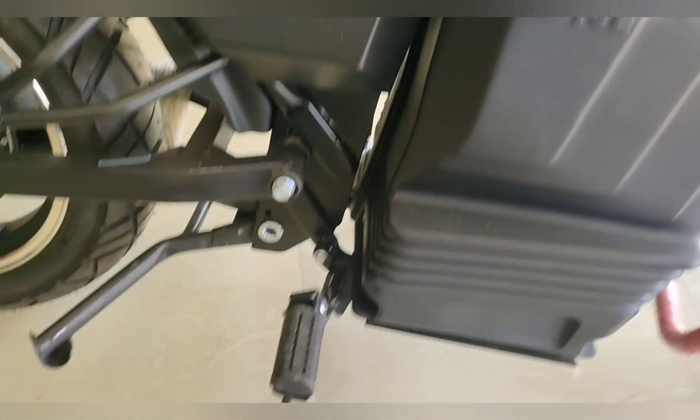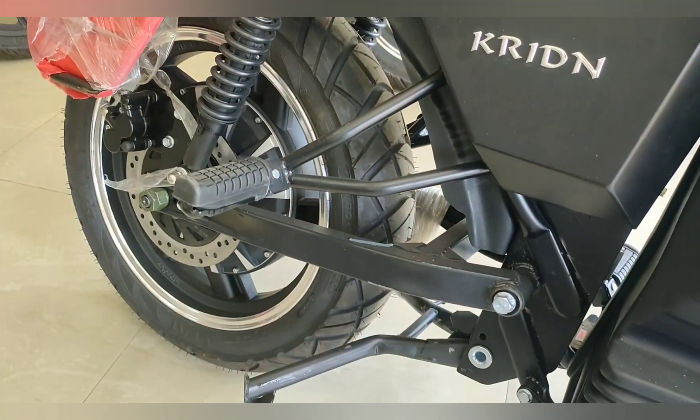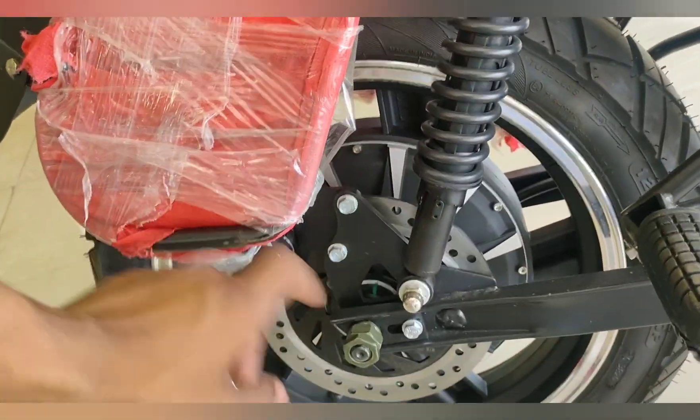On the tank you will get One Electric branding here, with the charging and battery placement. You will get model branding here as well. Here you will get the brake and accelerator which is provided on the handle. You can also see this disc brake provided, and this is the motor.